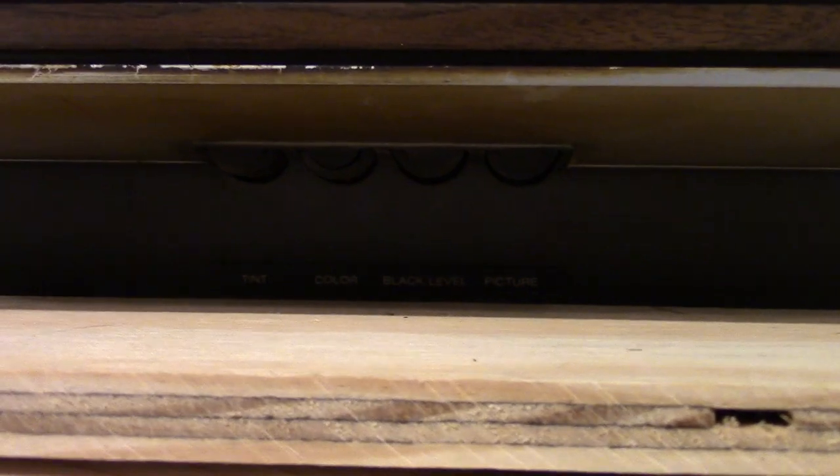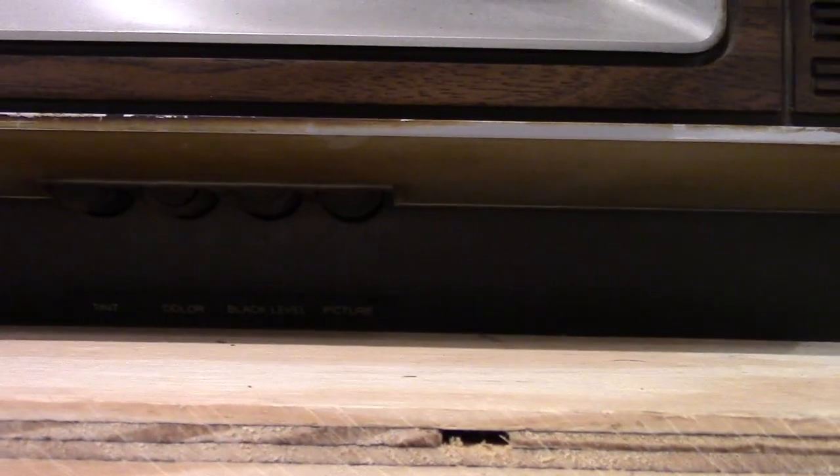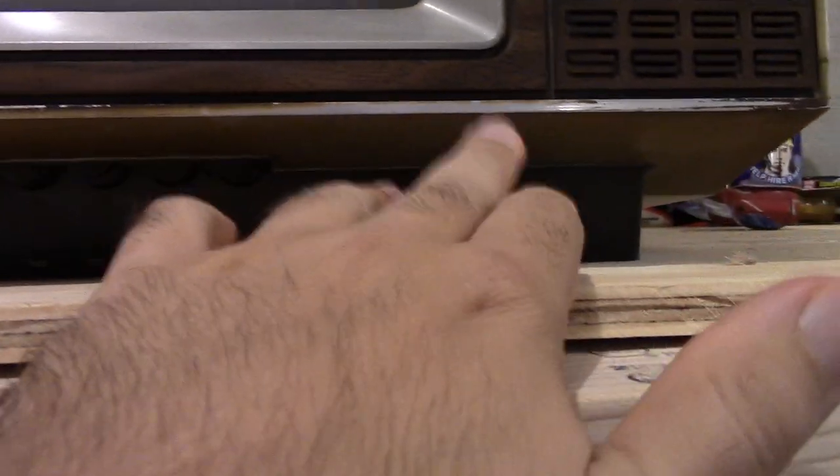And down here, here's your tint, color, black level, and picture. I mean, those are options you do not see on TVs today. If you do, they're probably built into the screen or something. But it's just cool to see actual knobs for that. And this silvery stuff just has a little bit of discoloration on the bottom here, but nothing too bad. Screen could probably use a little bit of cleaning too.